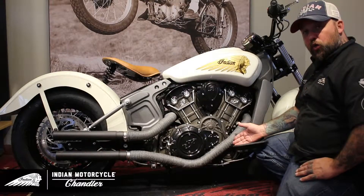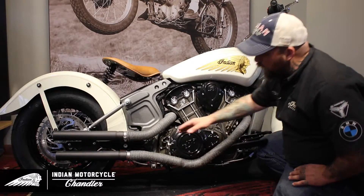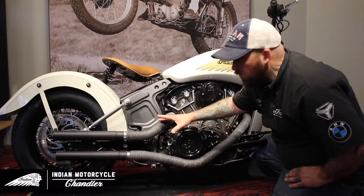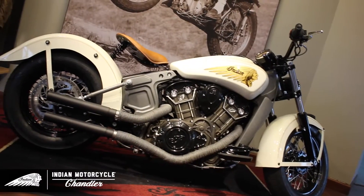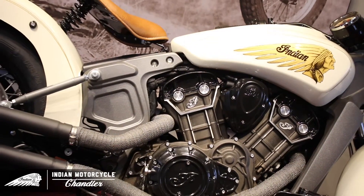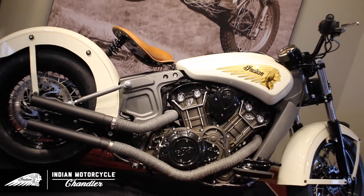For the exhaust, we utilized the stock headers and modified them by cutting out the crossover and turning them into a true dual system, installing aftermarket mufflers and finishing it off with an exhaust strap. After the mods I made on this exhaust, I got a way cooler sound than stock.